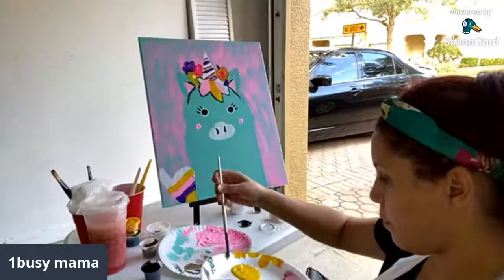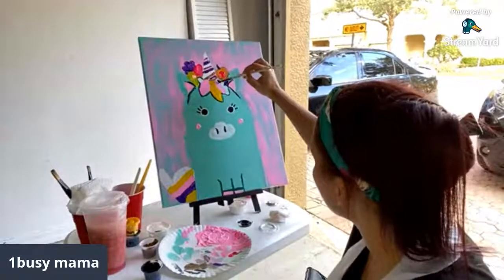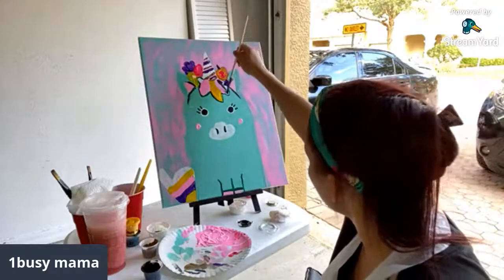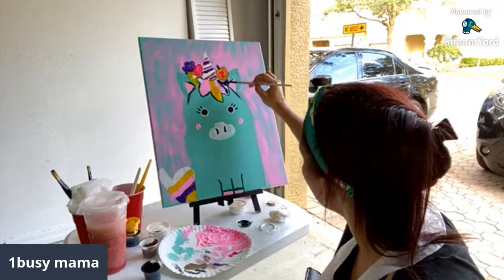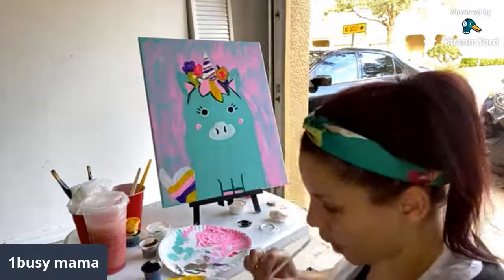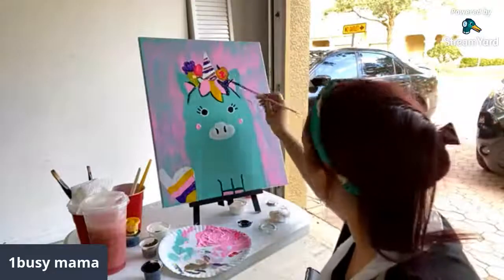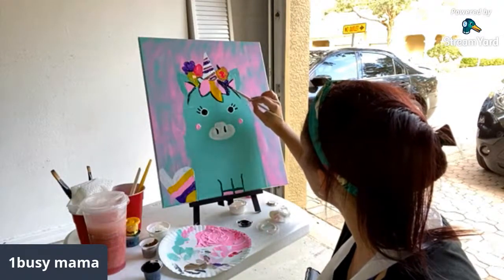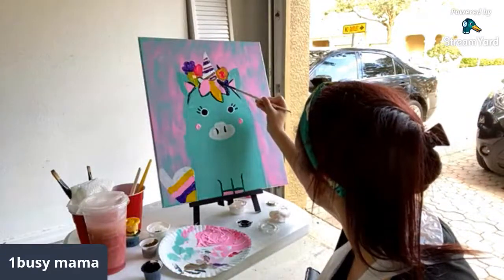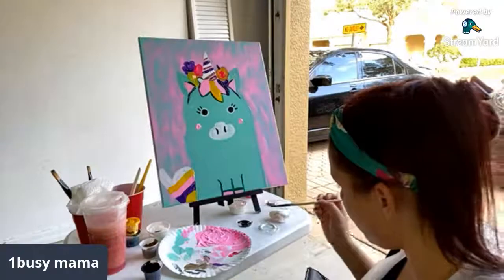I want to thank you guys for coming along with this journey. Thank you so much for hanging with me and painting. Hopefully you will re-watch and try it out. I don't think it's that difficult — it just takes a lot of time. This seems to be the lengthier one — my llama was a lot easier than this. But let me show you what it's supposed to look like — here is what it is supposed to look like. You guys let me know how you think I did. I think it came out fairly similar. Mine has a little more purple than the original one, but again, you can use whatever colors.